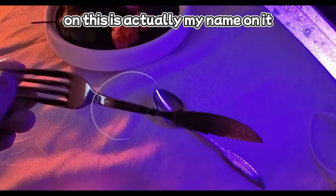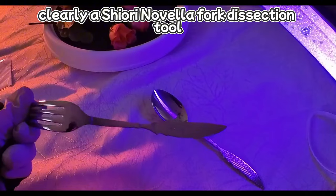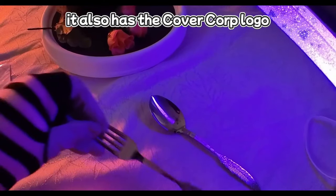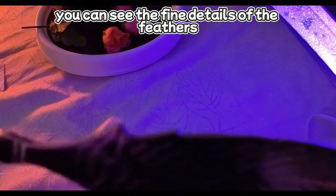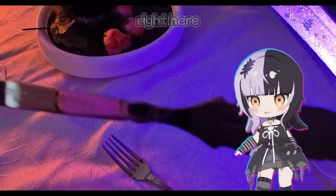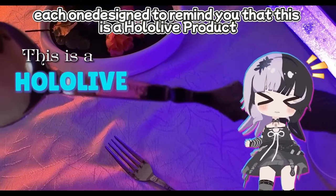On this, my name is actually on it — just to make sure that this is clearly a Shiori Novella Fork Dissection tool. It also has the Cover Corp logo, so you know that it's authentic. You can see the fine details of the feathers right here, each one designed to remind you that this is a Hololive product.